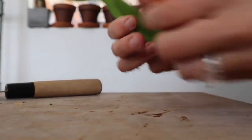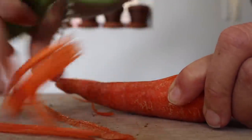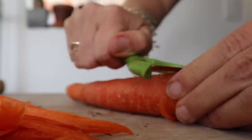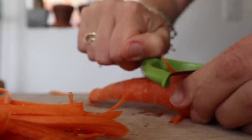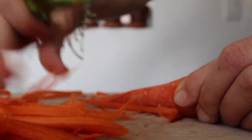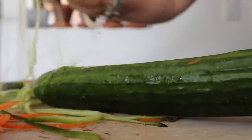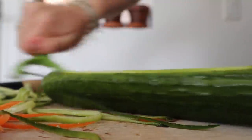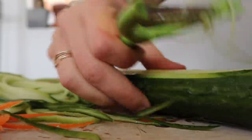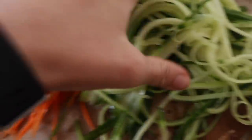Next we are going to be making spring rolls. The first thing we want to do is shred a carrot using a handheld shredder. A lot of times I'll shred a bunch of carrot and cucumber in advance and leave it in the fridge so I can whip these up in five minutes. Then shred an English cucumber, turning it as you go so you avoid the watery center.